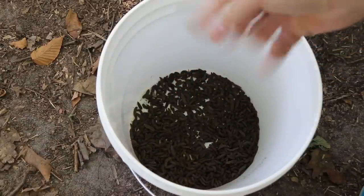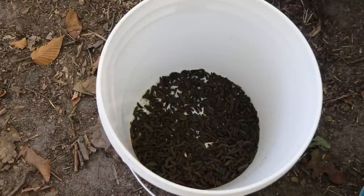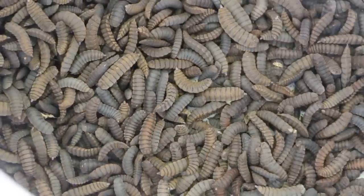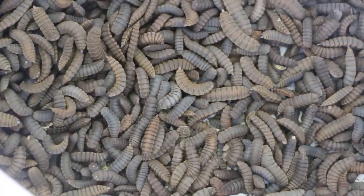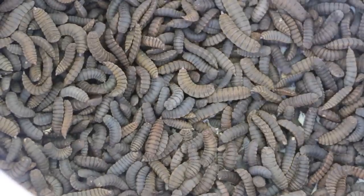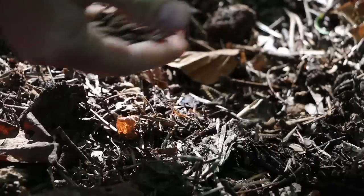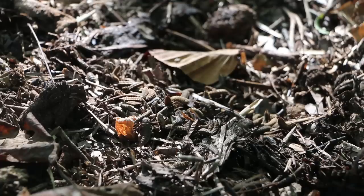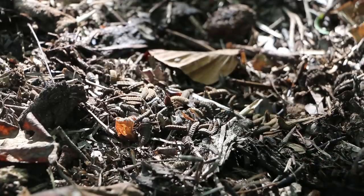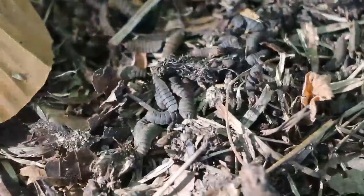They're nice and dry too, which I appreciate — makes them easier to handle. One thing to keep in mind is that black soldier fly larvae can harbor pathogens just because of the nature of how they live and the environment they live in, so make sure you wash your hands well after you handle them. I do release a handful or so from each batch into my compost bin where they have the opportunity to become adults and come back and continue the cycle.